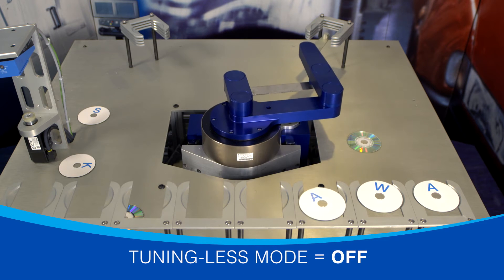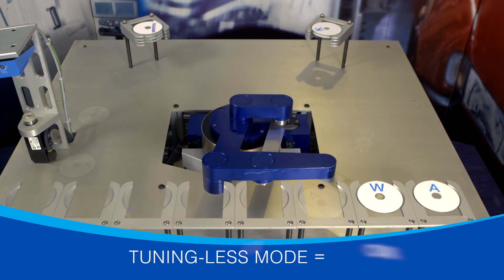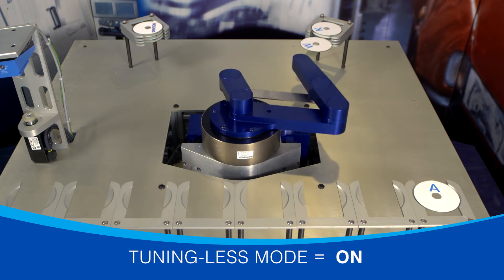The result is a servo system that can achieve exceptionally high speeds without sacrificing precision and reliability. And best of all, you don't need to do a thing to make it happen.